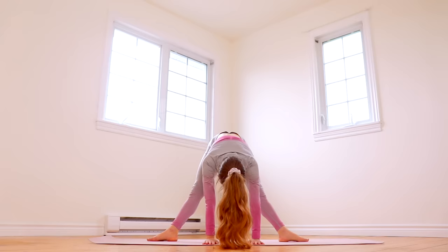Hey guys, it's Anna and in today's video I'm going to be giving you a step-by-step tutorial on how to do a back walkover in only one day. So let's get started.